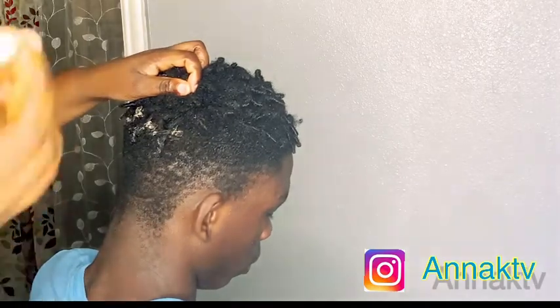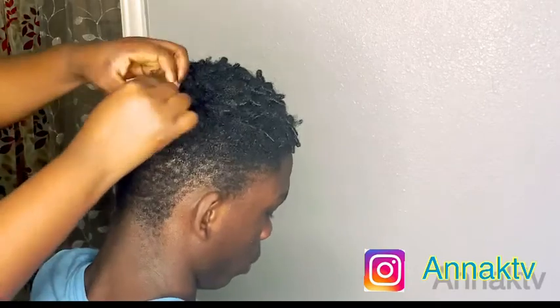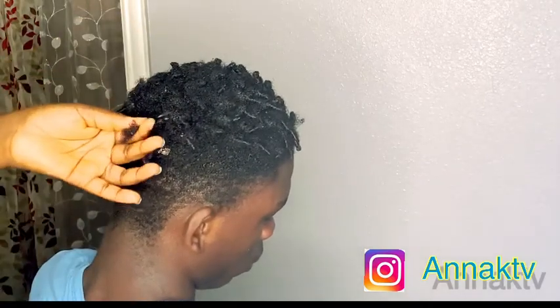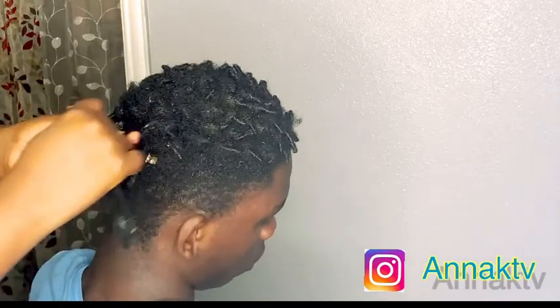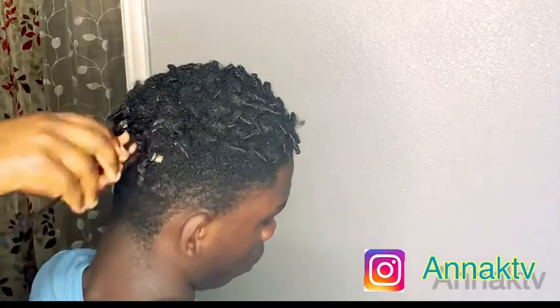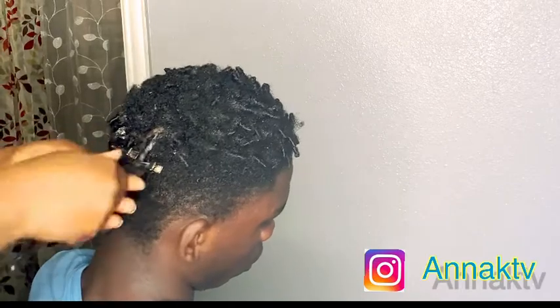Don't forget to share my video — they say sharing is caring. Share and support your sister. Help share it with your friends, your sister, your brother, your neighbor. Let's share it through this channel.